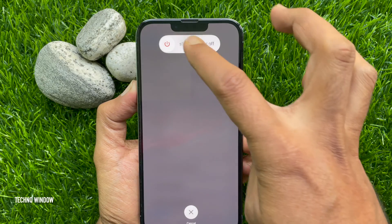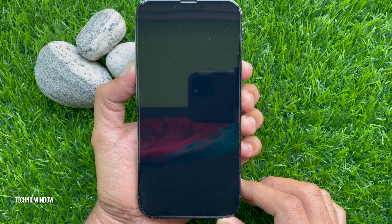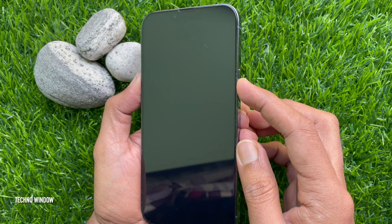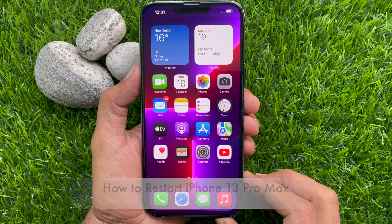Slide to power off. That's it — your iPhone 13 Pro Max is completely powered off. To turn on your iPhone 13 Pro Max, press and hold the side button until you see the Apple logo on the screen.